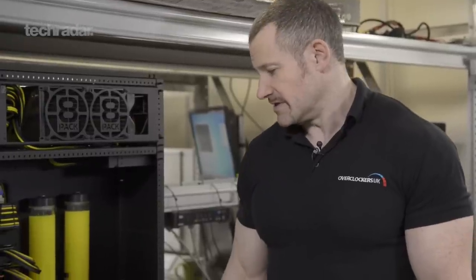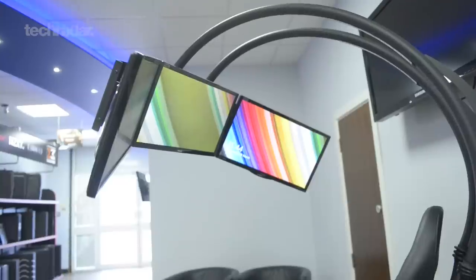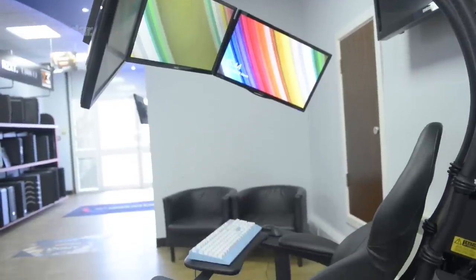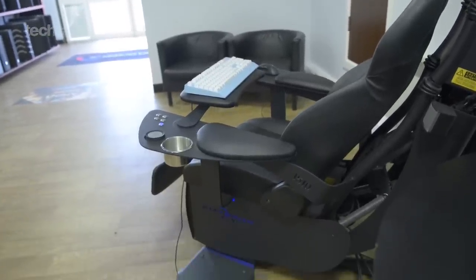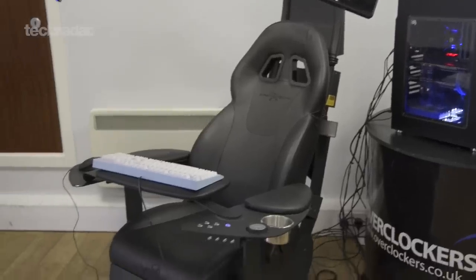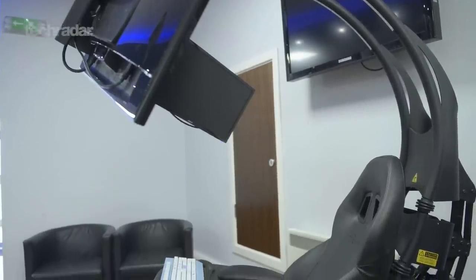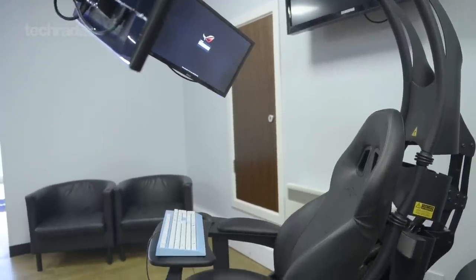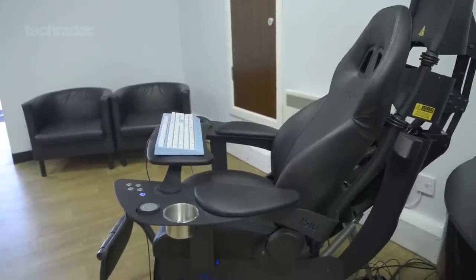Most people who are using the systems at the moment are gamers — they like gaming over multiple monitors. Some people have bought it with the Emperor chair, which is a very bespoke solution where you can sit back with three or four monitors in front of you and a surround sound system — very much an entertainment system. But other people have bought it for encoding, general uses of a PC, but faster and more powerful.